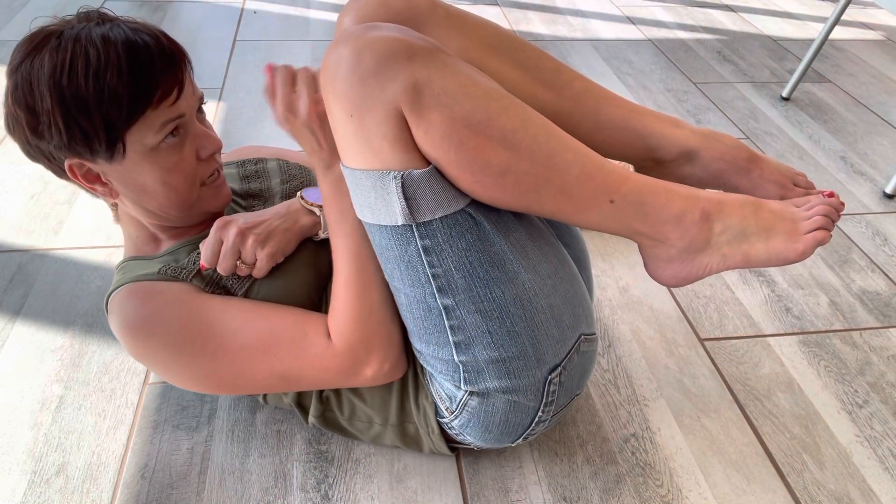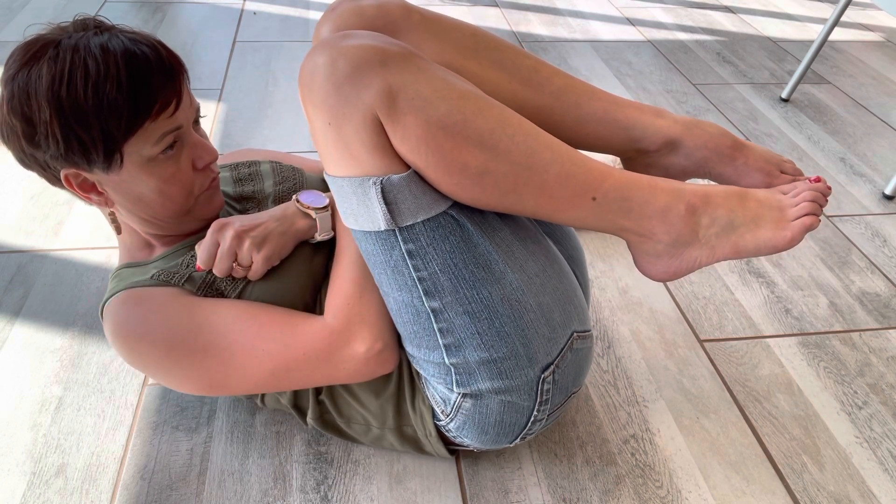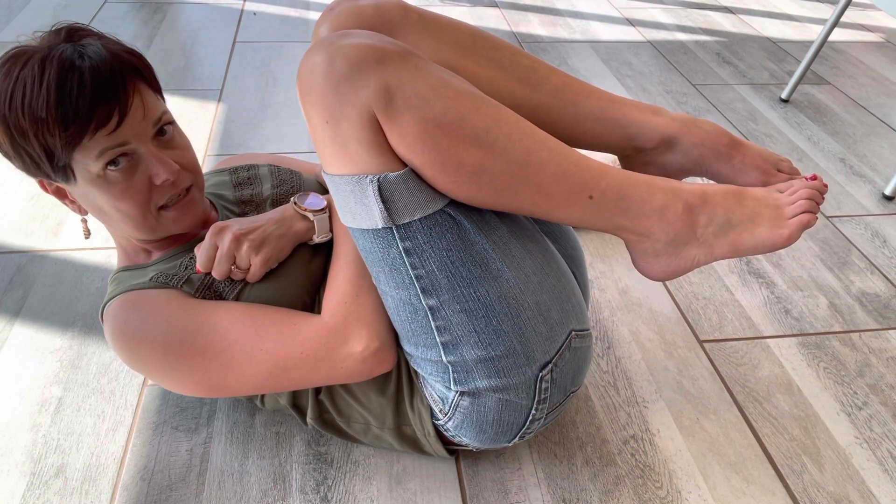The first one is called the ball or the flexion posture. Knees are pulled up, head is bent forward, shoulders off the floor like this. And we count 20 to 30 seconds.